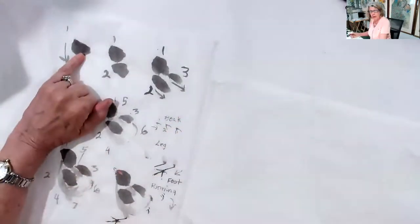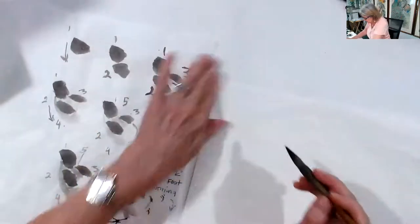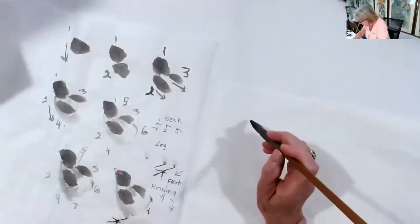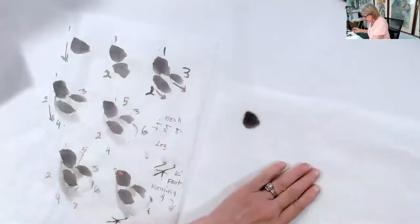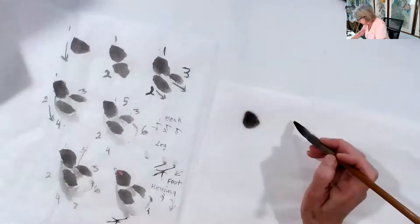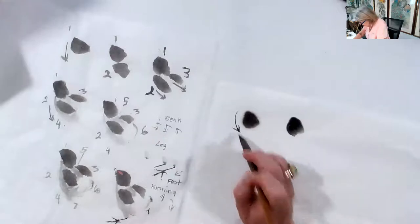You're going to start with the head first. The head is number one, and I'm just going to make the samples across to show you step by step how you will do this. Put the tip of the brush down and open the brush, going back and forth a little bit for number one. That's the head. The stroke direction goes like so. This is number one.